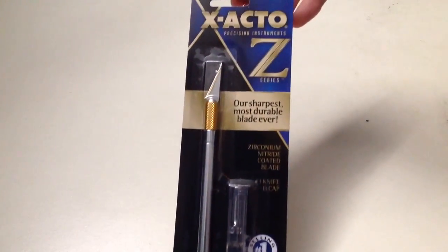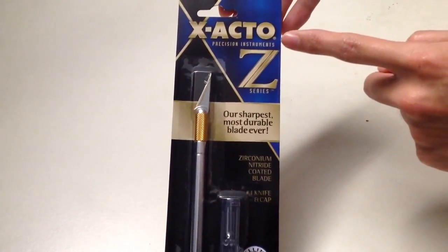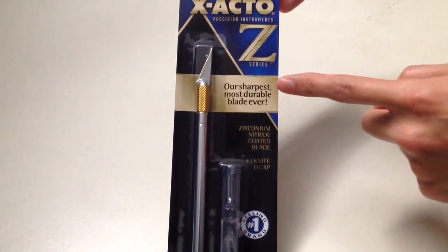Hello YouTube! Welcome to Unboxed with Alex Trinh, and today we are going to unbox X-Acto Precision Instruments C-Series X-Acto Knife.